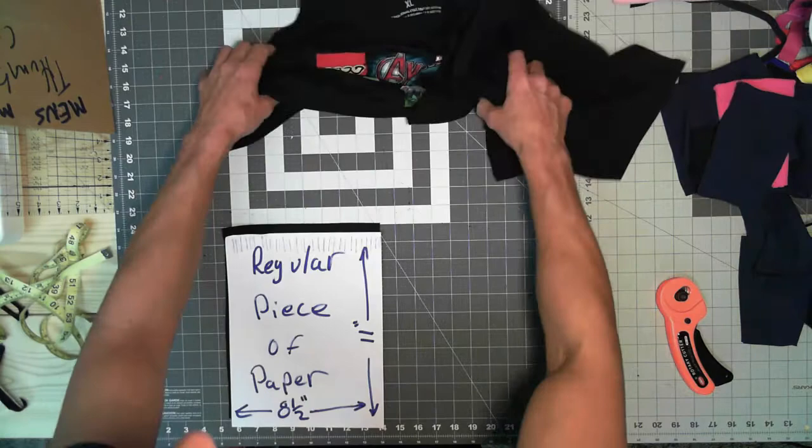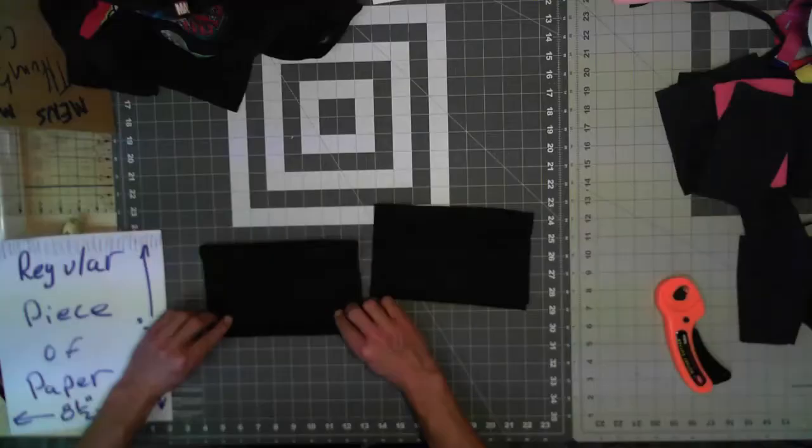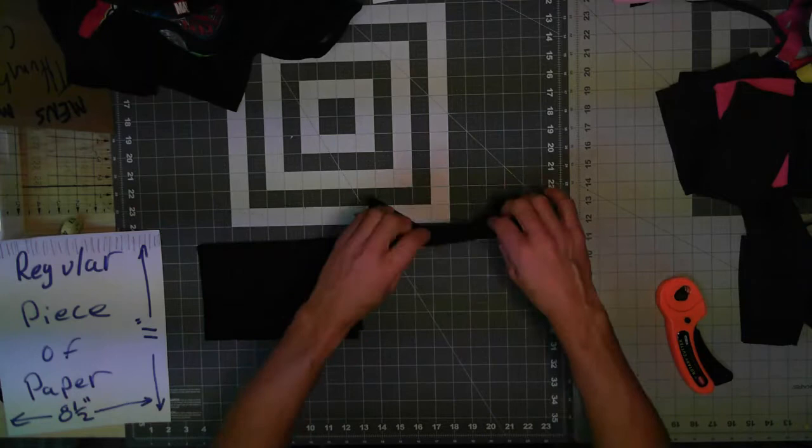Look at that — it pulled away easily just like that. Take your material — both pieces — and simply fold them over on one edge lengthwise, just like this, and then flatten them out.